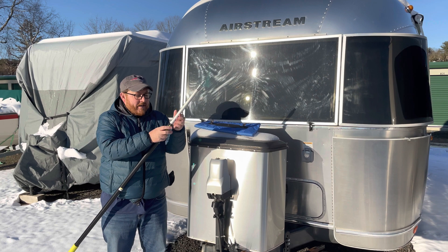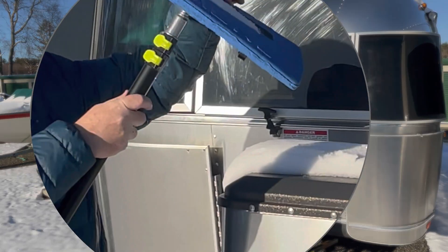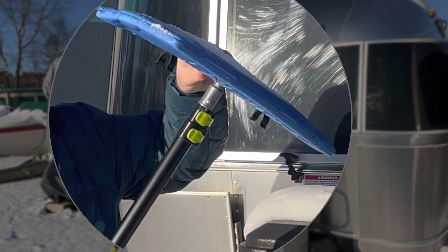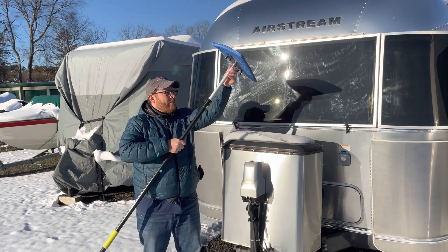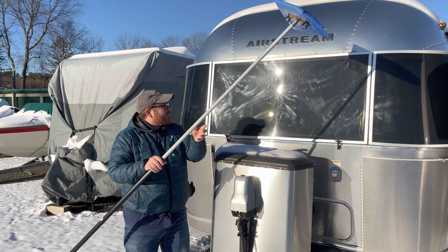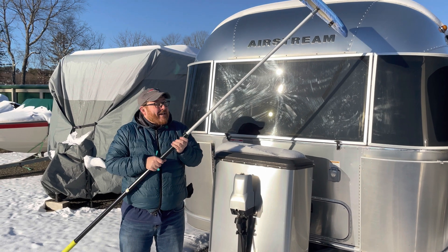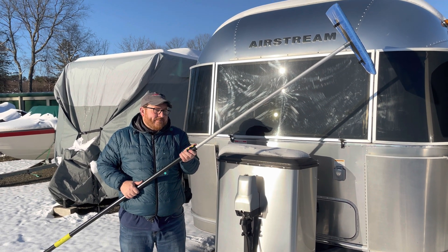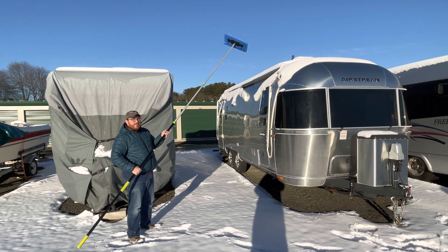The first thing I do is screw the Snow Joe onto the pole. Then I expand the pole as needed to reach the solar panels. There are RVs close to me on both sides, so I can't always extend it fully, but I can go at it from an angle. Let me show you some of that at work — I've got a nice long pole here.